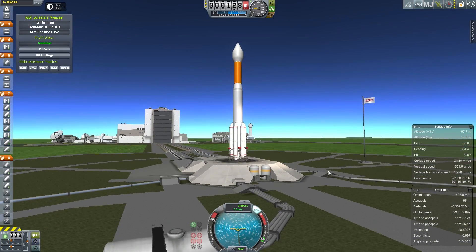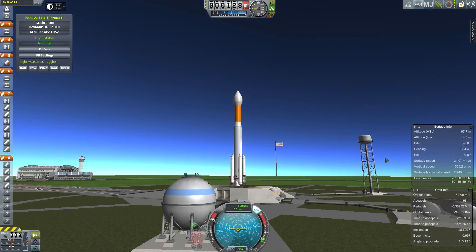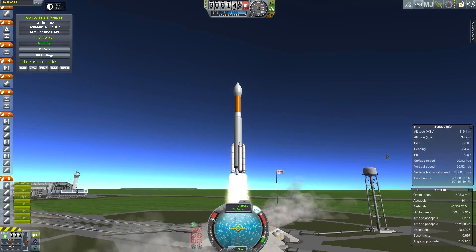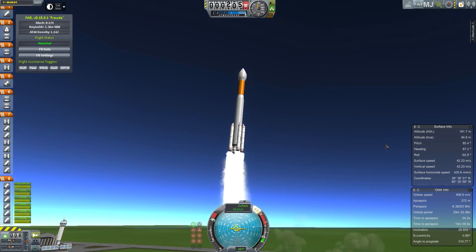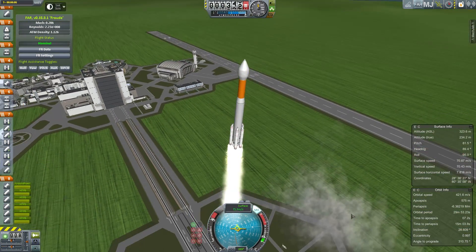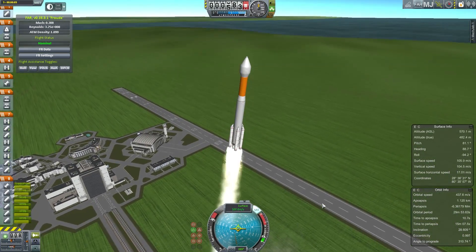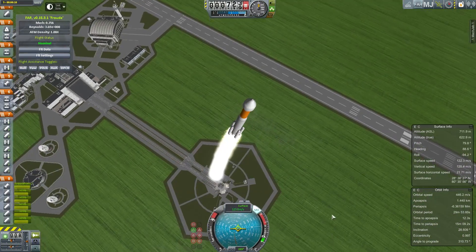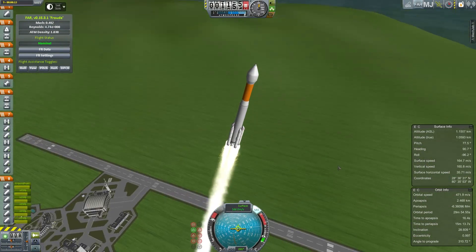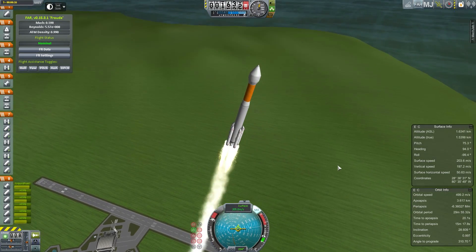We're trying to use realistic fuels wherever possible, but there's a few bits here and there that aren't quite right. Let's get this thing going. The New Horizons spacecraft was the first spacecraft launched immediately onto a solar system escape trajectory. That meant that after it had finished firing all three stages, it was leaving the solar system at escape velocity. It picked up a gravity assist at Jupiter, but the point was that when this left Earth, it had spent more Delta-V than anything else.